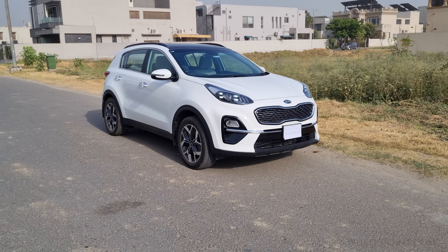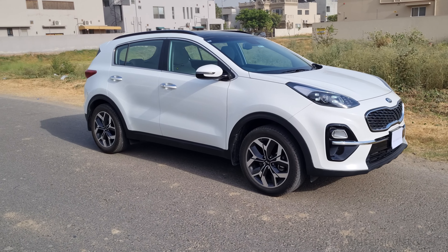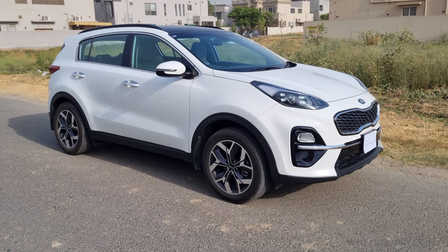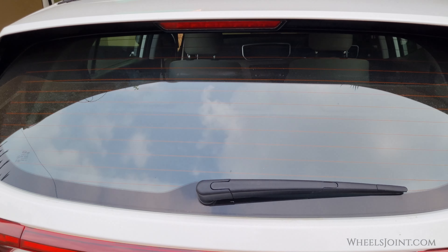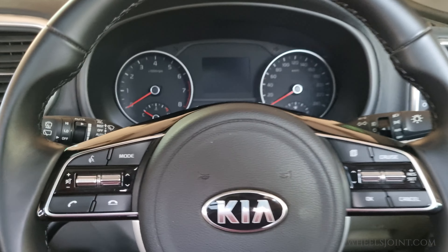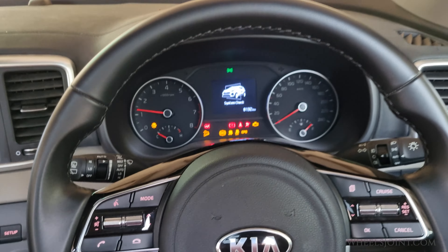In this video I will show you how to use the rear window defroster in your Kia Sportage. Whether you're dealing with frost, fog, or ice, this feature will help keep your rear window clear and your drive safe. Let's get started. First, make sure your vehicle is turned on — the defroster won't work if the engine isn't running.